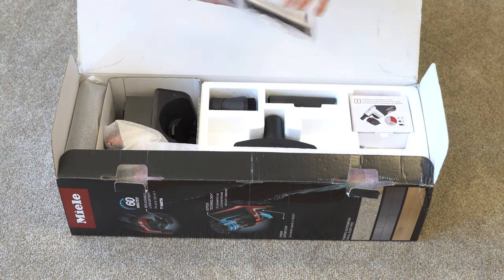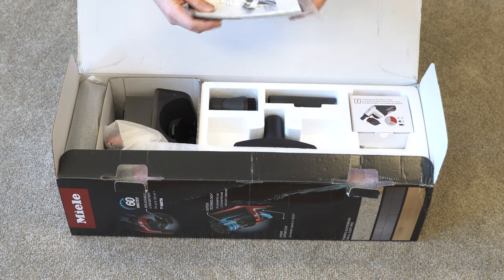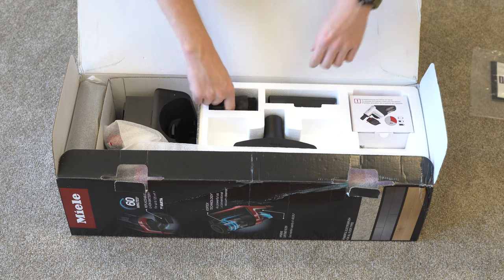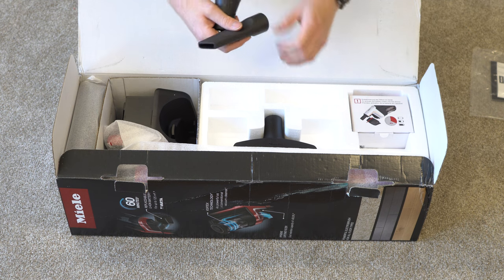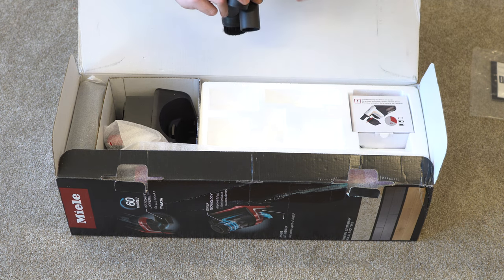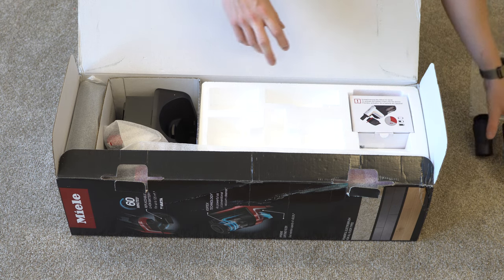You're kind of just greeted with the manual and a QR code, so that's nice if you want to skip the manual and go straight to a video or something. We have a traditional Miele dusting brush, a Miele crevice tool, and a really wide upholstery tool with silicone lint pickers — that's a little different than some of their traditional tools. So those are the three handheld tools.